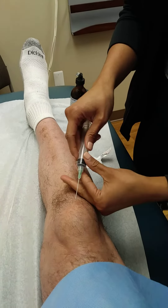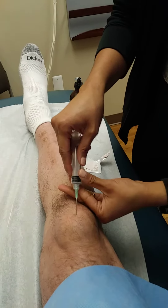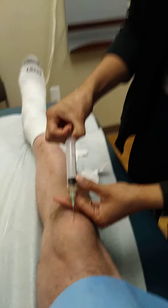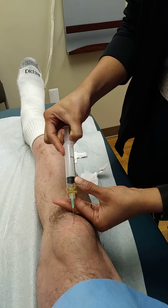All right, one, two, three, poke. Yeah, so this looks fine. Good.